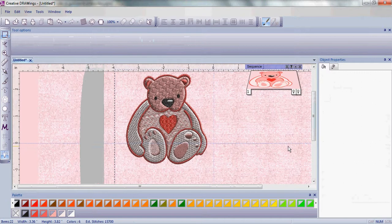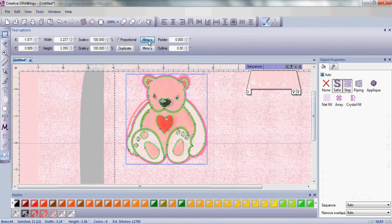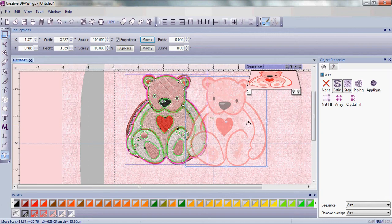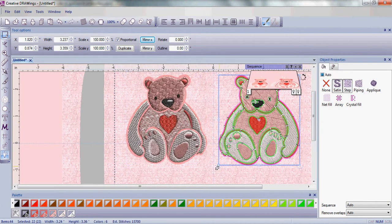Now that we've got our teddy bear all ready to go let's give him a friend. Duplicate our teddy bear and then mirror him. Then I'm just going to scoot him to the other side of the hoop.